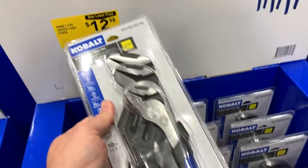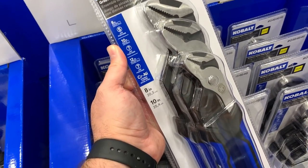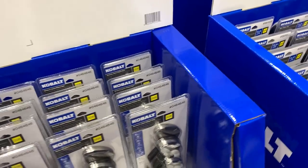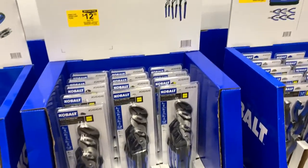I got this set last year. You get an 8-inch, a 10-inch, and a 12-inch — not bad for $13. Some of them are already starting to go.